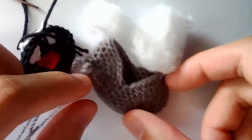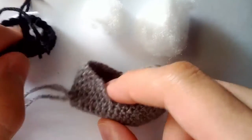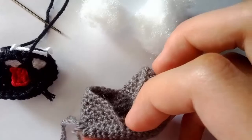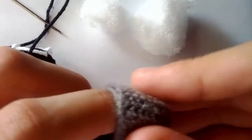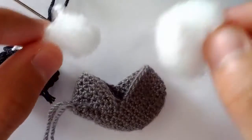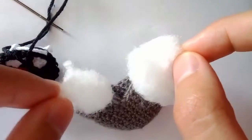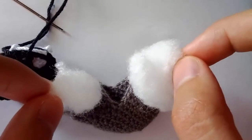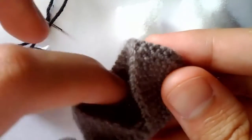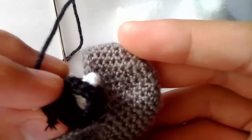For the next part of this project, we are going to sew the mouth to the head. The first part is that we need to stuff the head. Take two pieces of stuffing — one for the top and one for the bottom. The reason we're not doing one full piece of stuffing is because we want to leave a gap in the middle so that the mouth can fit there properly.